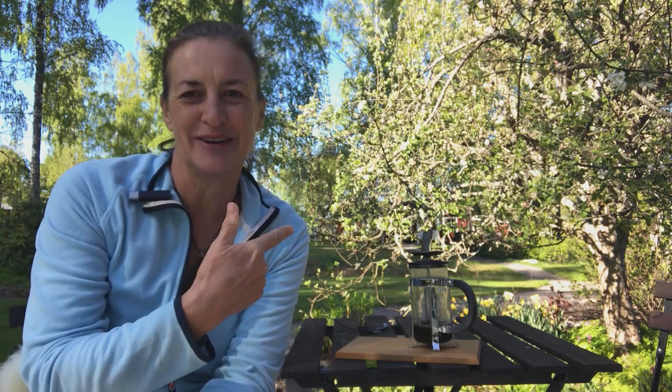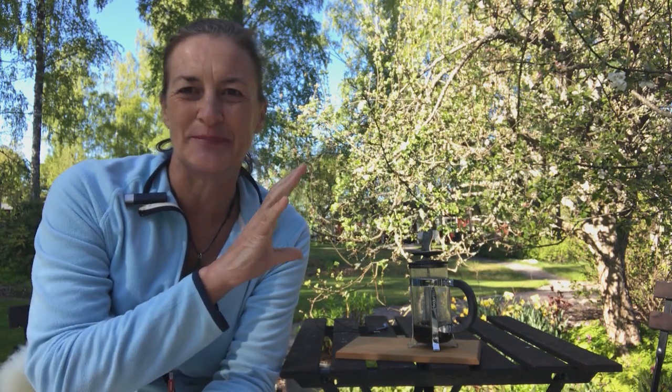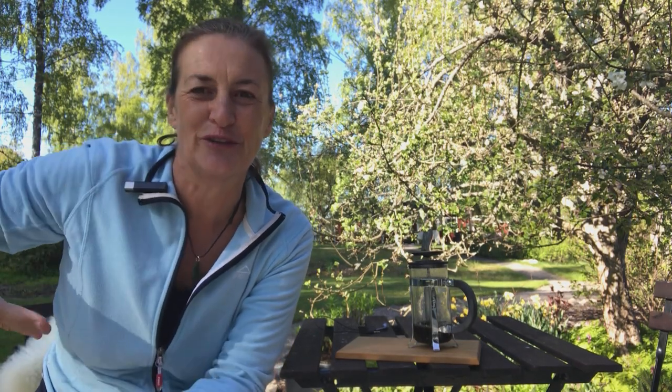Hi, Jenny here. This is a follow-on from the last video about photosynthesis and how trees use carbon dioxide and water to make sugar for the tree and oxygen for us. I was thinking about how we could explain this to kids, and it would be really fun to do something like this at home.